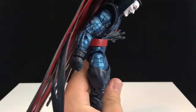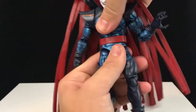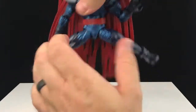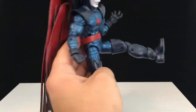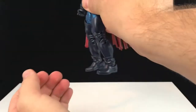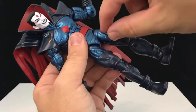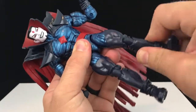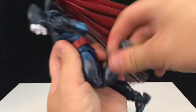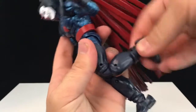At the abs they crunch forward and back a decent amount. We've got waist rotation. We've got hips that come out pretty good — they go forward about that much but don't really go back much at all. There is an upper thigh swivel in the form of a cut down in the boot area, which I like a lot because it's hidden really well. Then you've got a double jointed knee — comes in pretty good, not all the way. There's a rotation at the bottom of the boot as well.